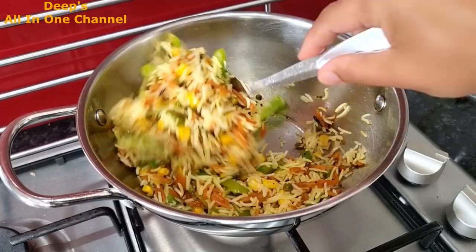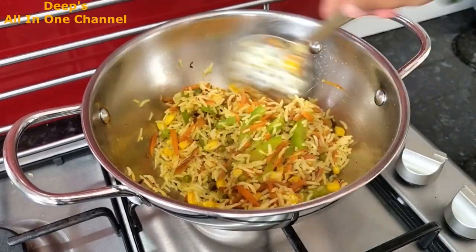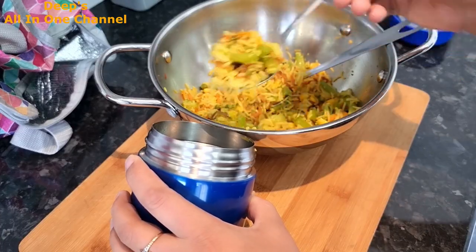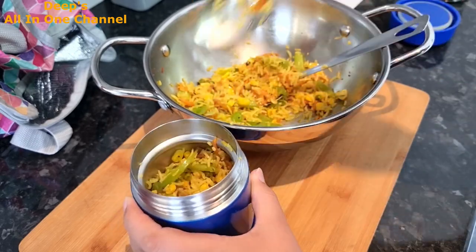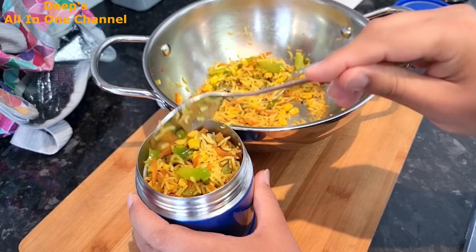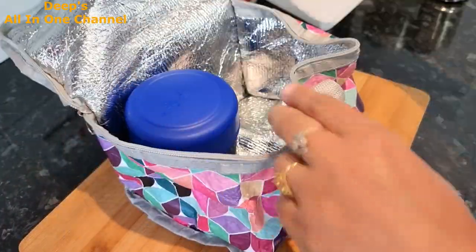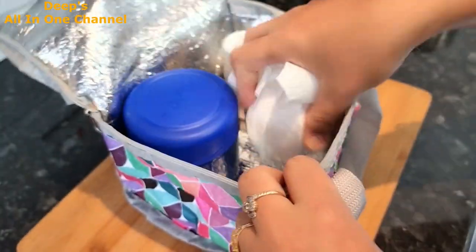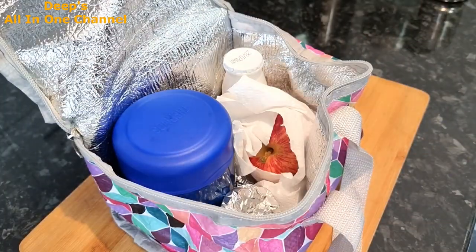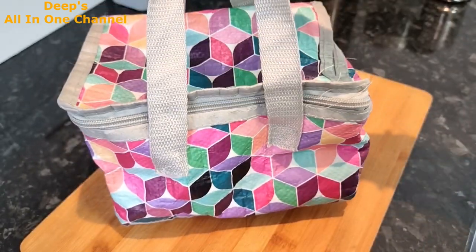I've added just a little bit of biryani masala to the fried rice — it gives a really good flavor and a beautiful aroma, so when children open their lunchbox the smell is wonderful. Now our veggie fried rice with lots of vegetables is ready. I'm packing it in the Thermos — it will stay warm all the way to school. I've filled it right to the top and sealed it with the lid. Along with the fried rice, I'm giving Actimal probiotic drink, which is great for kids, plus one apple and a cookie wrapped in foil for a little snack. Fork is also included. Monday's lunchbox is ready!